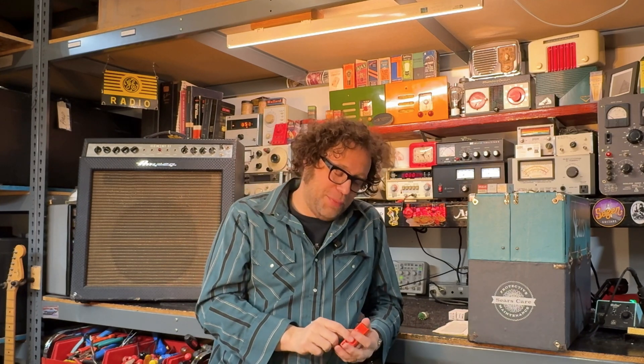Yo, what's up? Welcome back to the channel. Pat here, and today I want to talk about 7199 tubes.